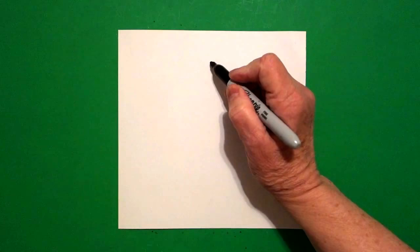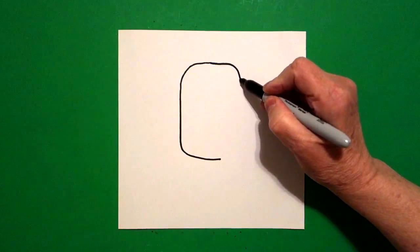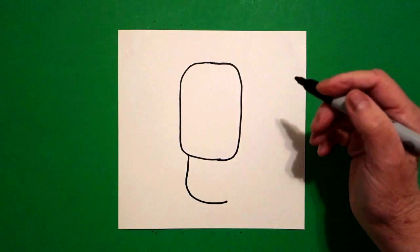From that dot, I'm going to draw a straight line, curve line down, curve line over, come back to the dot, straight line, curve line, curve line, connect. Right about here, I'm going to draw a straight line, curve line, and leave it floating — I'm not going to connect it to anything quite yet.